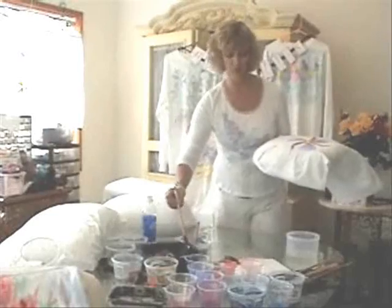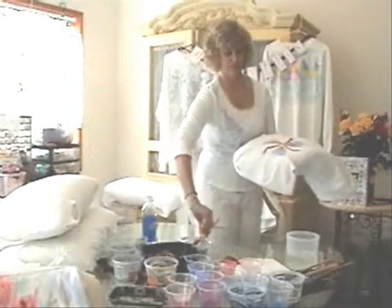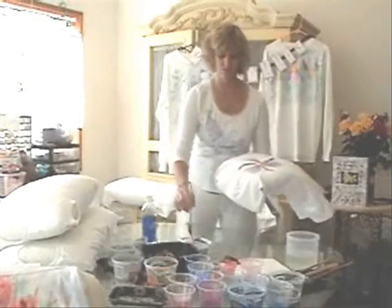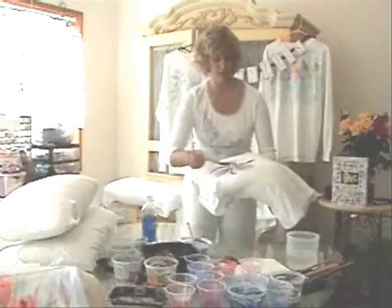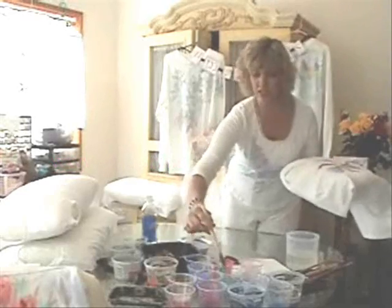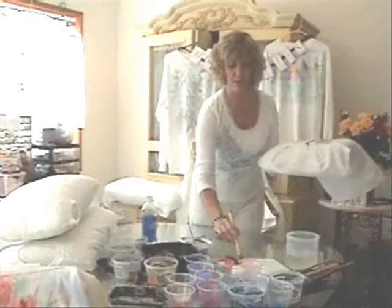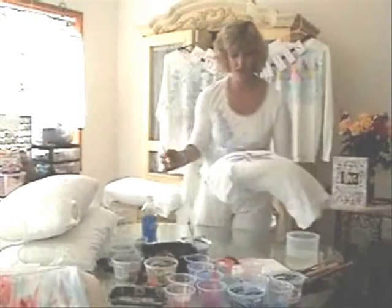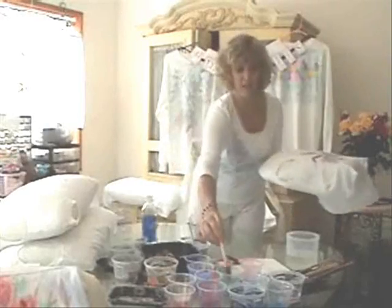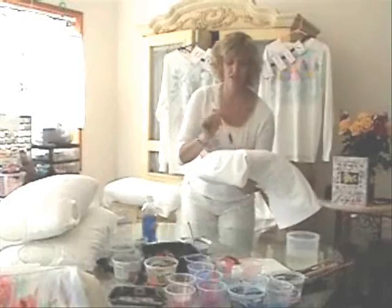Now I take the laohala brush, dab it on paper to see how much water is in it — take a little water out if it's too much — then one, two, three, just blot, blot, blot. I'm going to use orange for the center, not my usual color, but that's nice. Usually I like yellow. Then the leaves — I work fast. Big leaf formation, big brush, one two three, in a turquoise. If the paints have been sitting for about an hour they can get thicker, so test them on paper to check consistency.